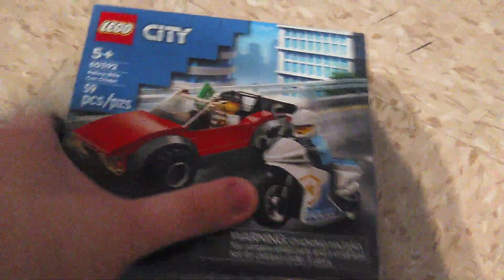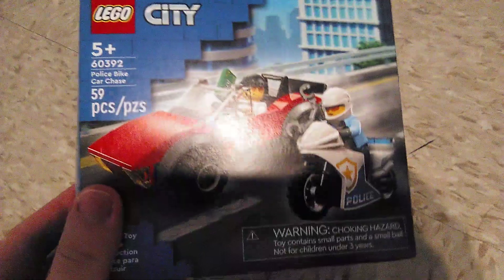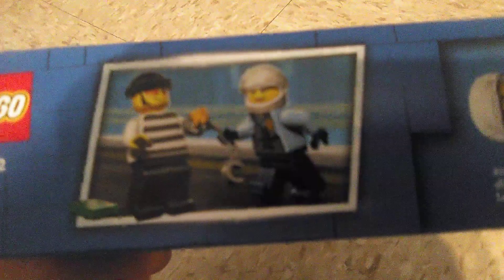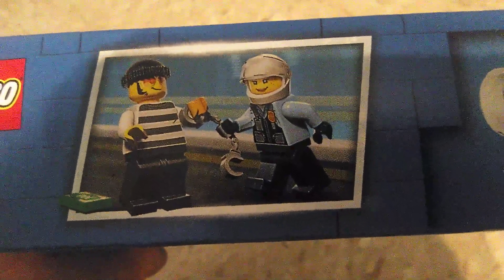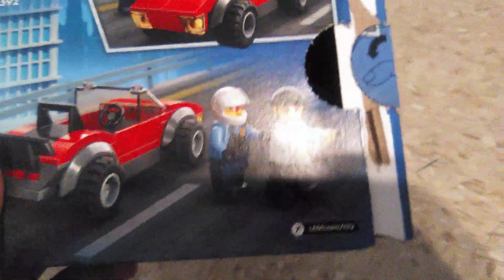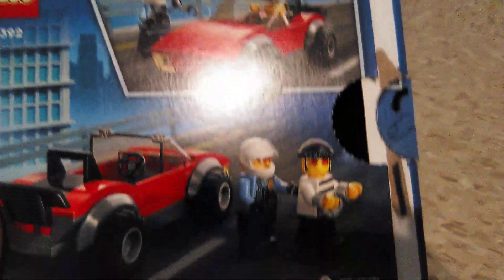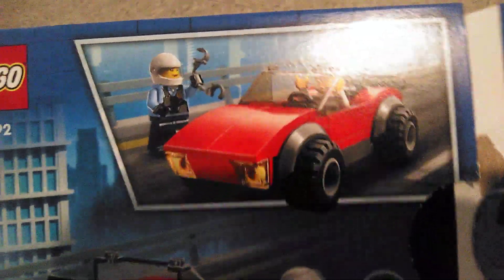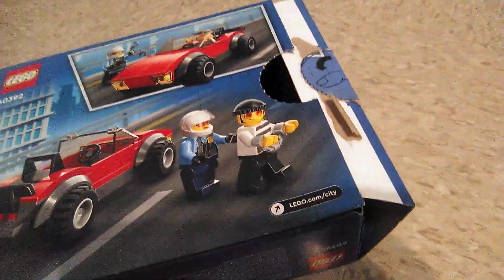Here's the box — here's the front of it, and here's the top, which showcases the outside of the main figure and a screenshot of the female police officer handcuffing a crook. Here's the spine, here's the bottom, and the other spine, which adds nothing, and here's the back, which showcases the backside of the car and a screenshot of the female police officer about to arrest a crook.